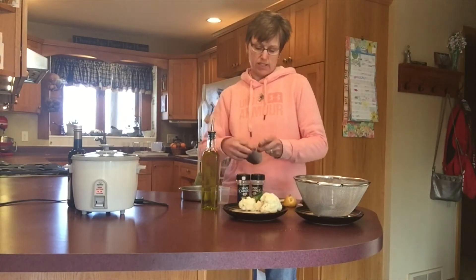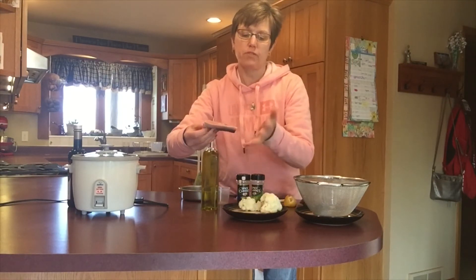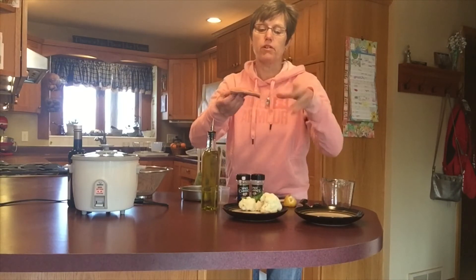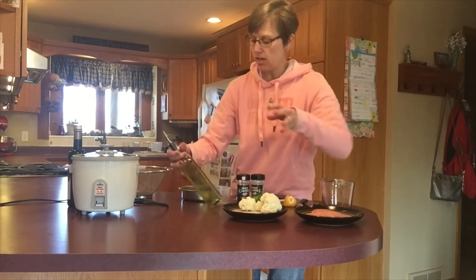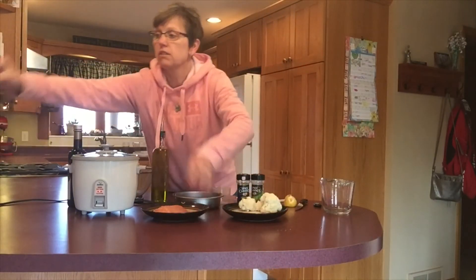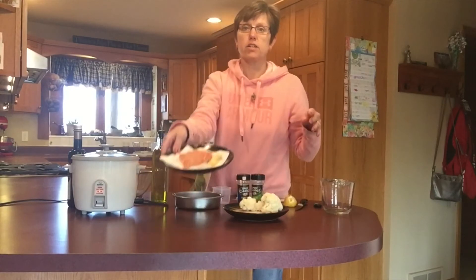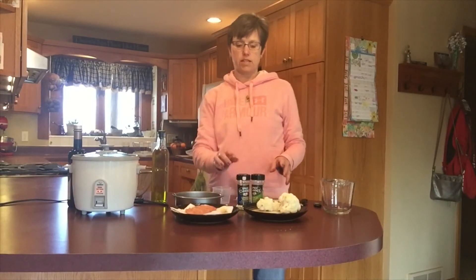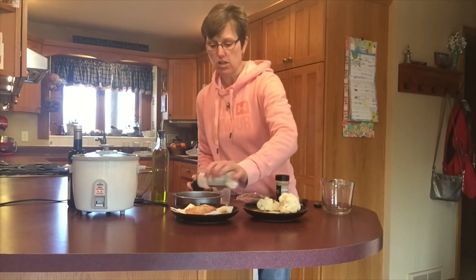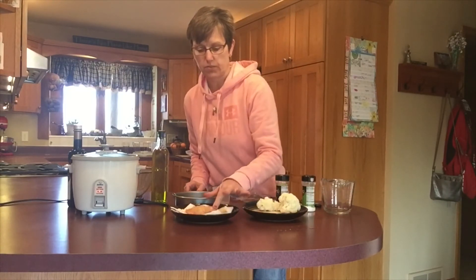I'm going to leave the skin on the bottom. Most of the time when I make salmon I grill it, and I like to leave the skin on because it just flakes right off and you don't have to worry about the salmon flesh sticking to the grill plates. I think with this I'll also leave it on. I'm going to remove some of the moisture — I'll just let it sit right on a paper towel. I've chosen some lemon pepper and some garlic salt for seasoning. If I use garlic salt then I don't use regular salt at all.